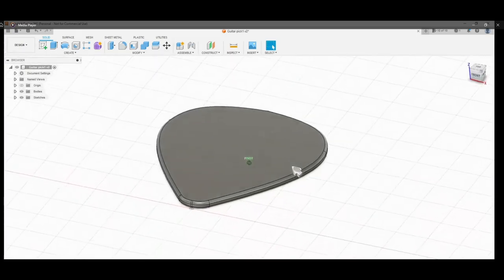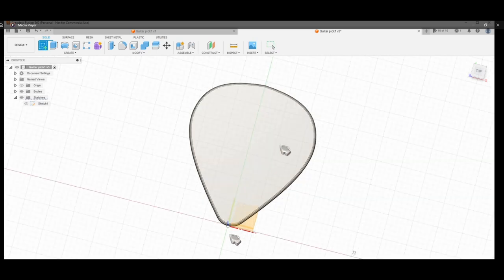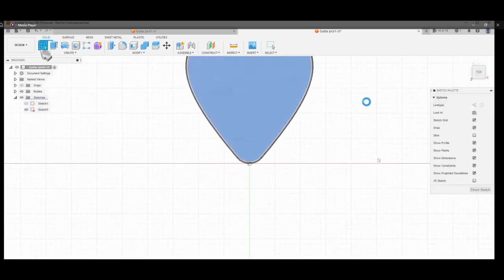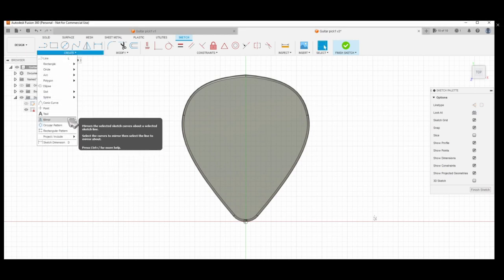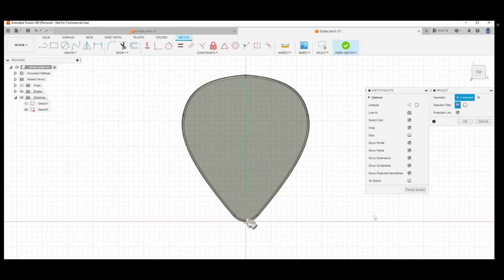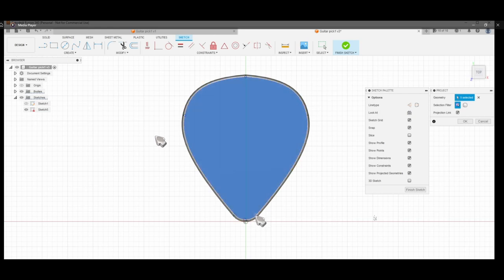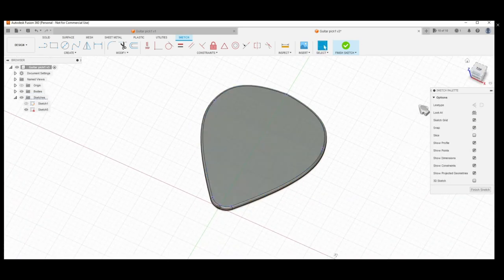We're going to create another sketch on top of this surface. We select this top surface and click a new plane — this will be the second sketch. From this sketch we're going to create a projection line to use later with the Extrude function. I'm just selecting the points I want to project, checking the side view, then clicking OK.